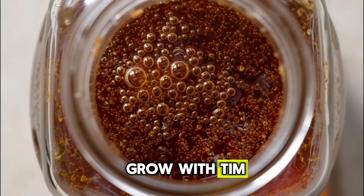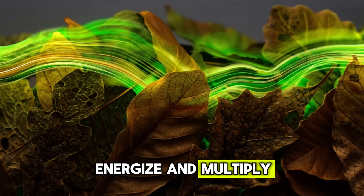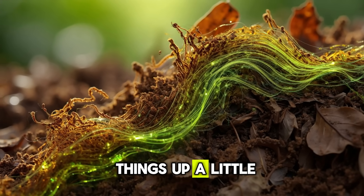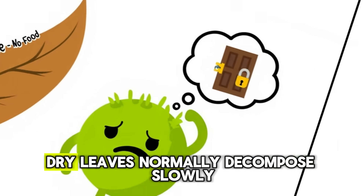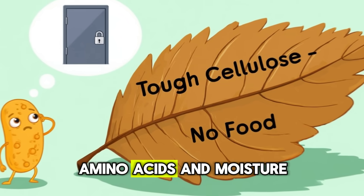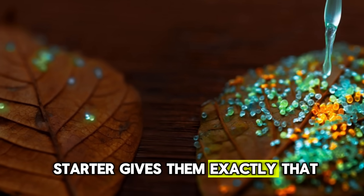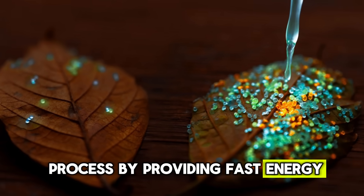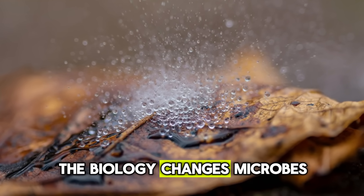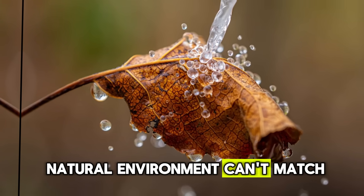This is the secret we use here on Grow With Tim, and it's surprisingly straightforward. Think of it as a living brew — a mixture designed to feed, energize, and multiply the tiny organisms responsible for breaking organic matter down. When you pour it over dry leaves, it doesn't just speed things up a little; it triggers a surge of microbial life. Dry leaves decompose slowly because microbes have nothing easy to eat — they need available sugars, amino acids, and moisture before they can start producing the enzymes that break through tough leaf fibers. Our liquid starter gives them exactly that, jumpstarting the process with fast energy and billions of new helpers in a single pour.